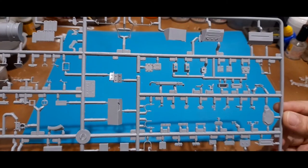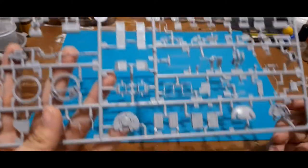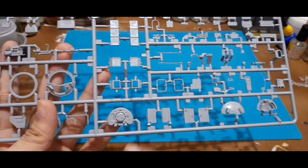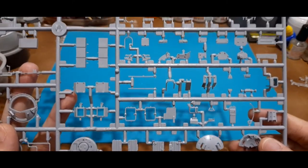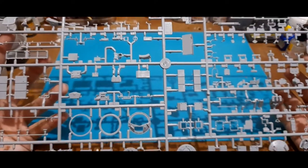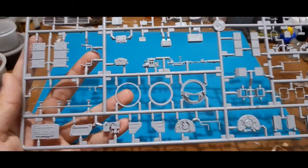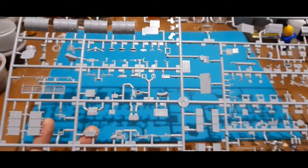Most of the other parts here are for the ERA (explosive reactive armor) blocks, the hatches, and the external ammo boxes. There are also sub-assemblies for the Shtora system, which helps protect the T-90 from laser-guided anti-tank missiles. Most, if not all, of these parts go in and around the turret.